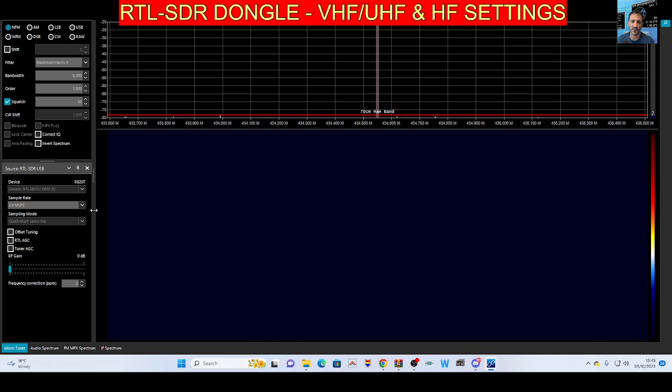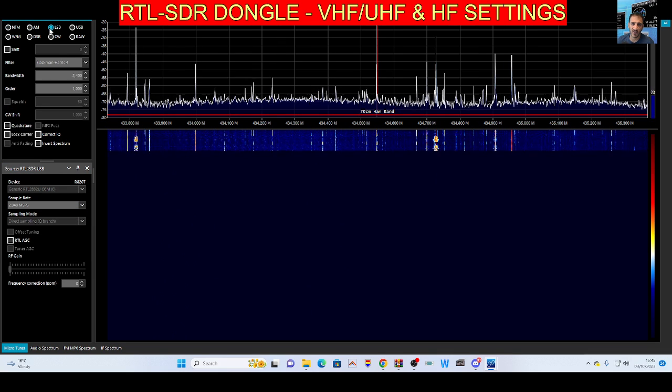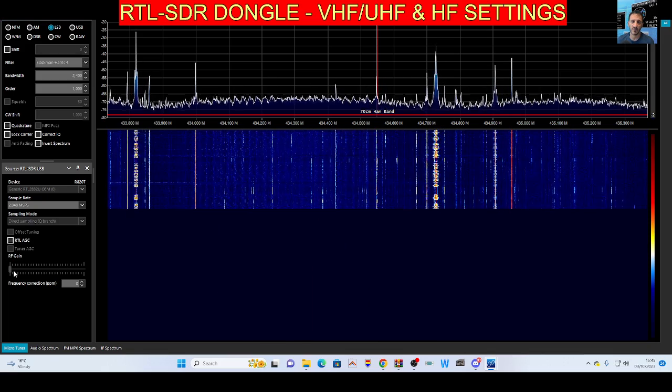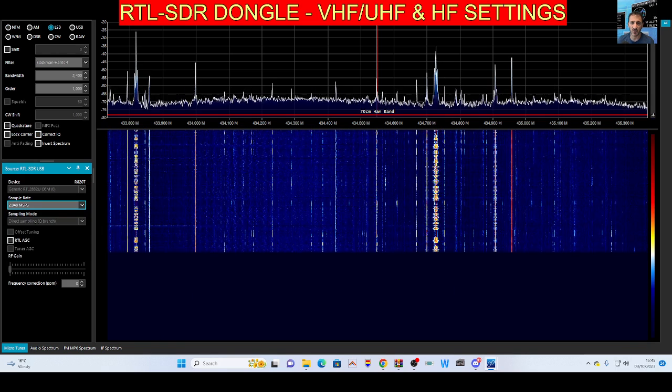To switch back to HF: press stop, select Q branch, drop down the sample rate and go up to 2048, then press play and select LSB - job done. Thanks for watching my channel, catch you on air.